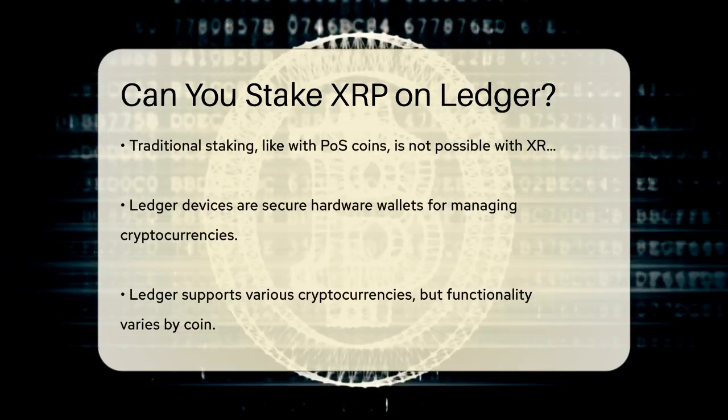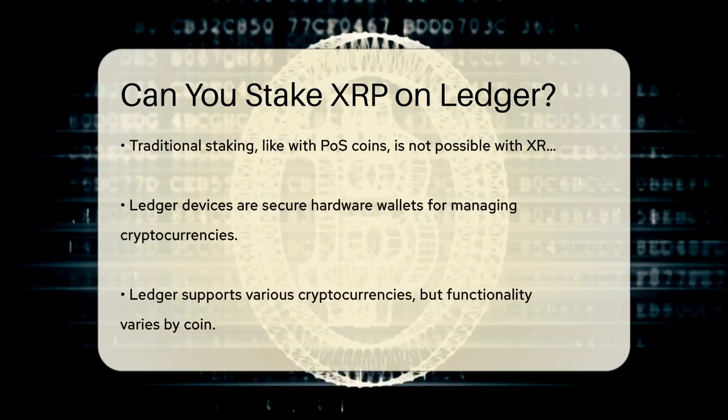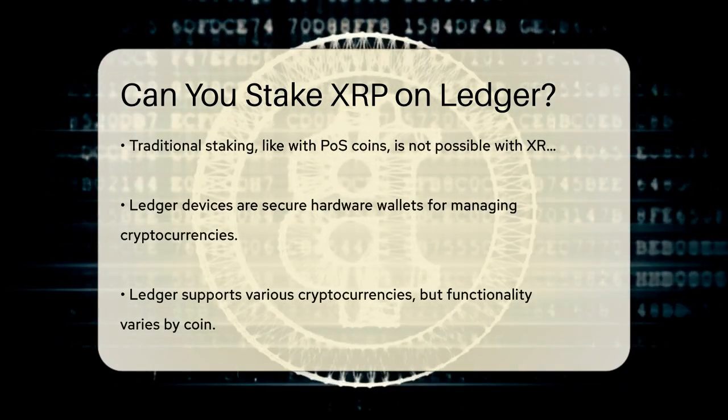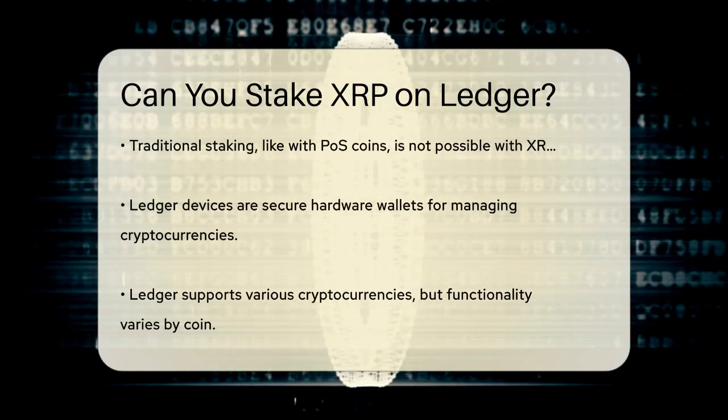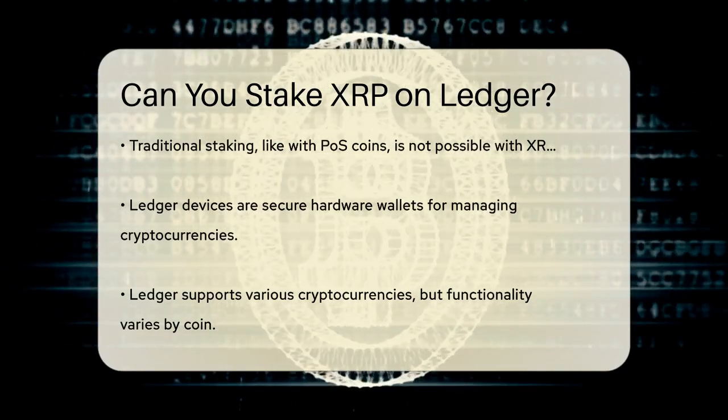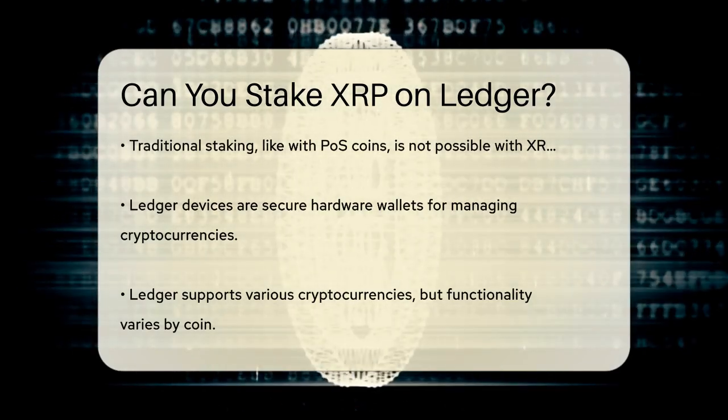This means you can't stake XRP in the traditional sense like you would with POS coins. Ledger devices are popular hardware wallets known for their security and ease of use. While they support a wide range of cryptocurrencies, the functionality for each coin can vary.